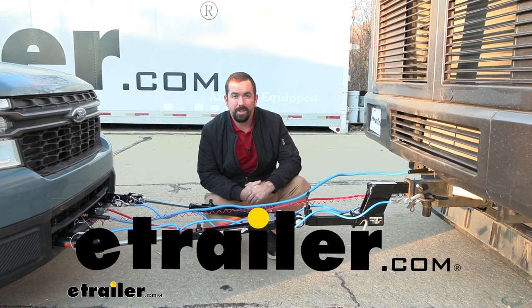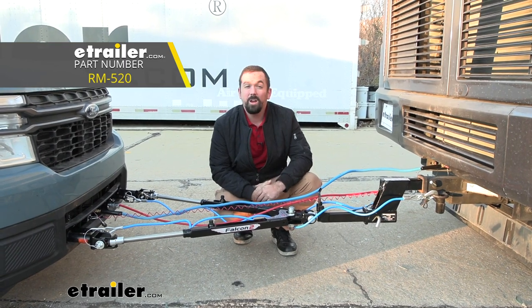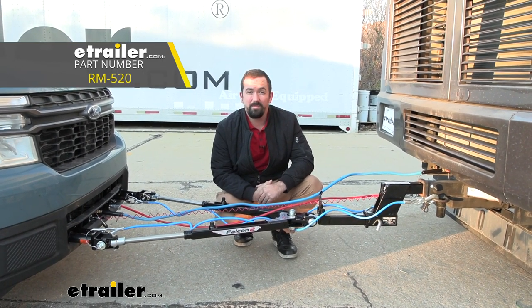Hello neighbors, it's Brad here at eTrailer. Today we're taking a look at the Roadmaster Falcon 2 tow bar on a 2022 Ford Maverick.